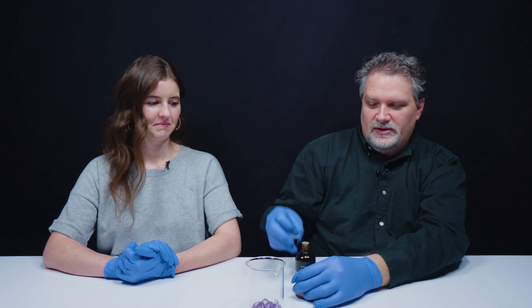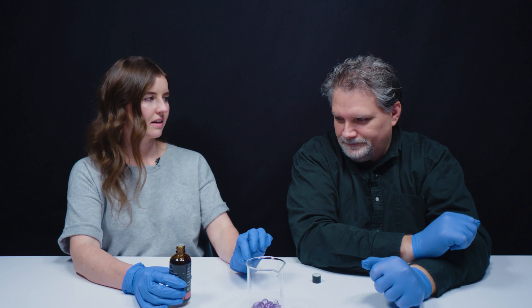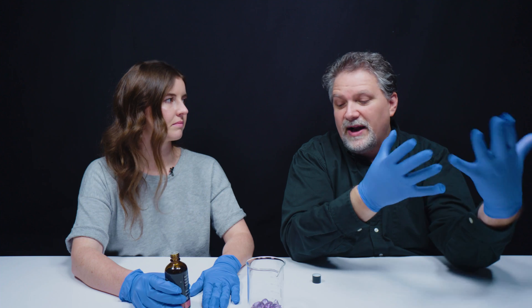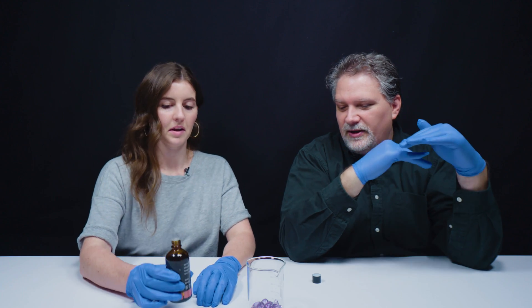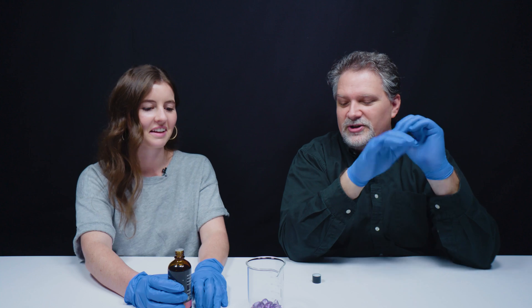I'll let you do the honors. So we are pouring in the cinnamon oil — just enough to cover it. The refractive index of quartz is right around 1.544 to 1.55. The cinnamon oil is right around that range. So immersing this, what we're hoping is going to happen is the sharp edges of the gemstone should disappear.